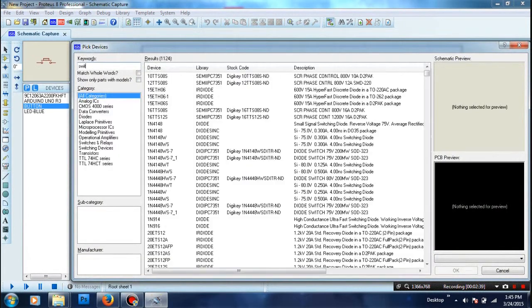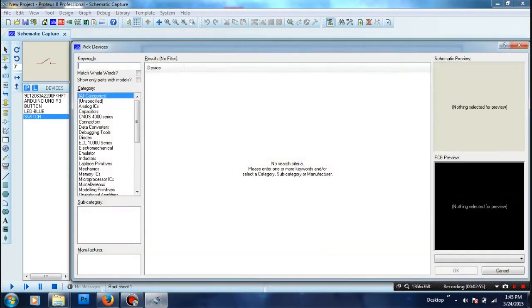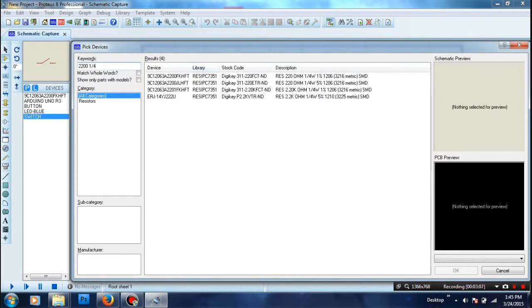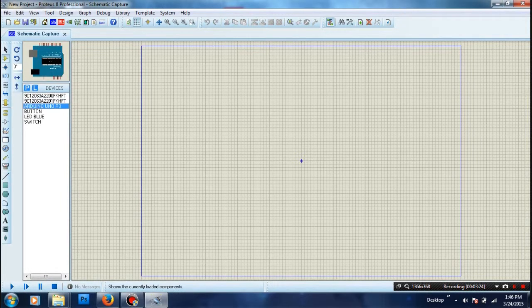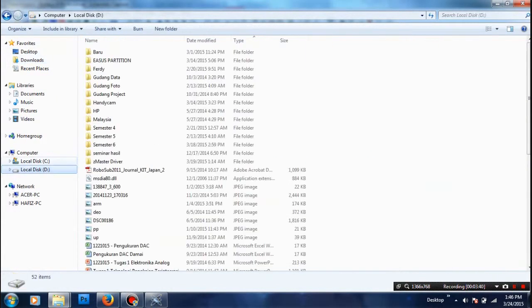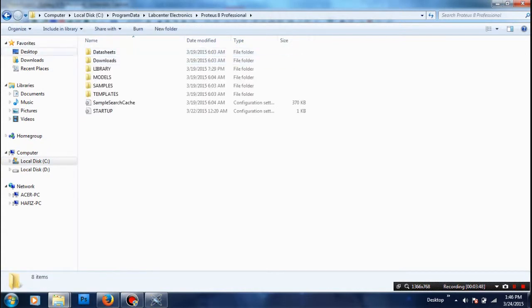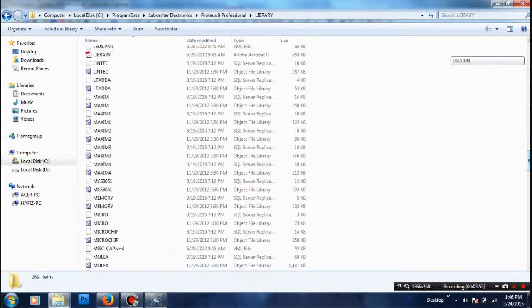The switch is used to turn off or turn on the clock. You can also add some library in the Arduino library section — just put it in here.